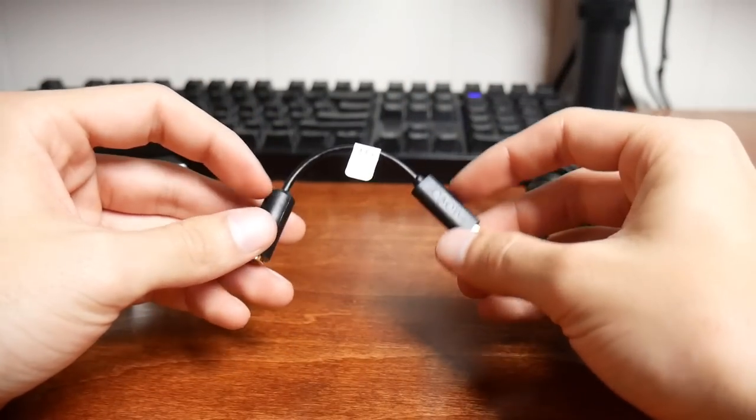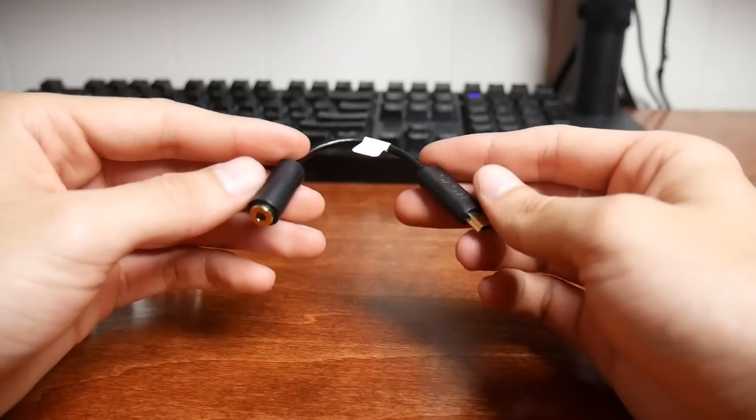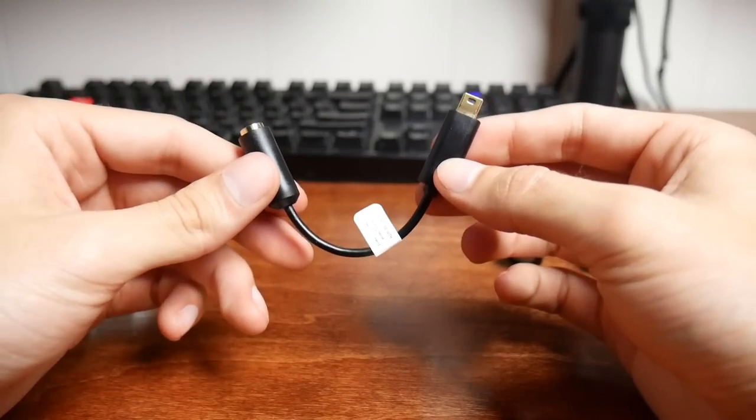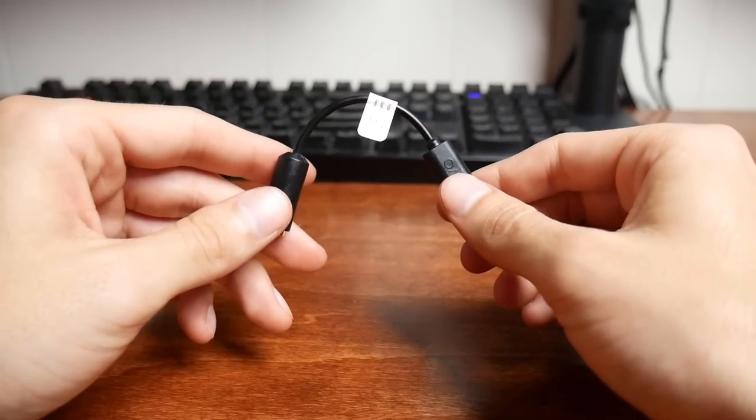If you're going to use a microphone, you're going to need a microphone adapter for the GoPro. This is what it looks like — this is an off-brand, but I would recommend getting the GoPro branded one. I have seen some issues with some of these cheap off-brand adapters.